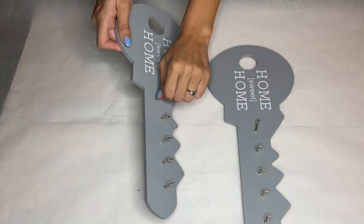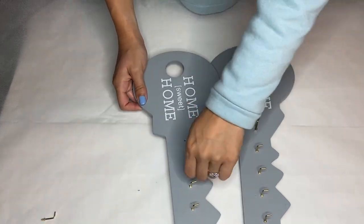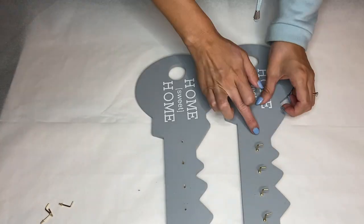Hi everyone, I'm Nadia and in today's video my mom and I are making two resin key holders. We found these keys at a local craft store and I'm just going ahead and removing the hooks.